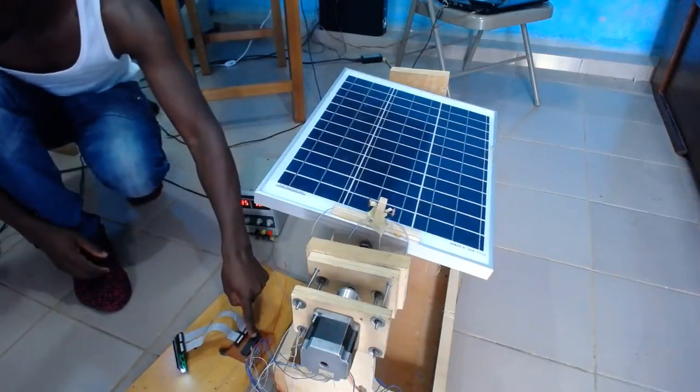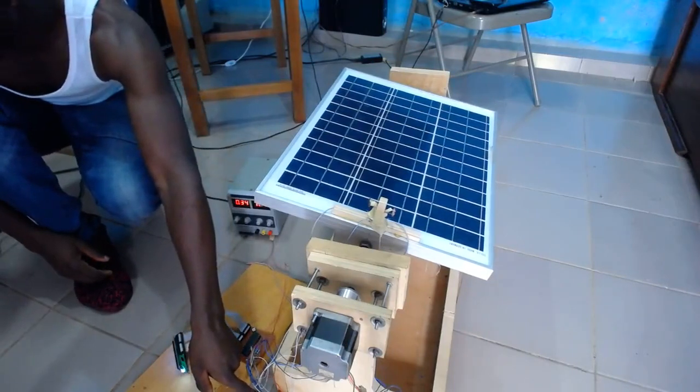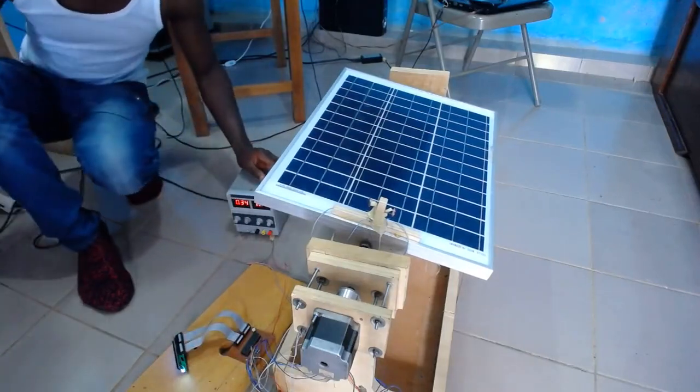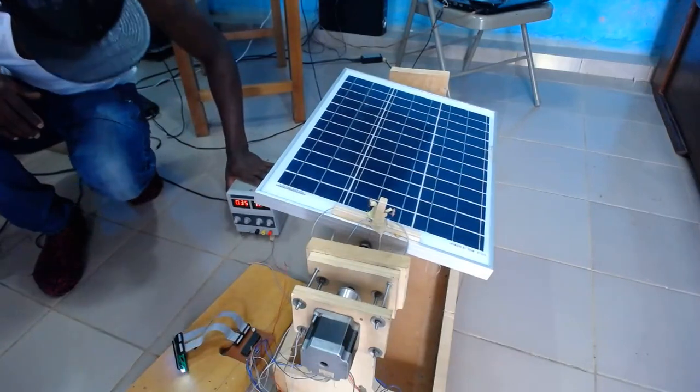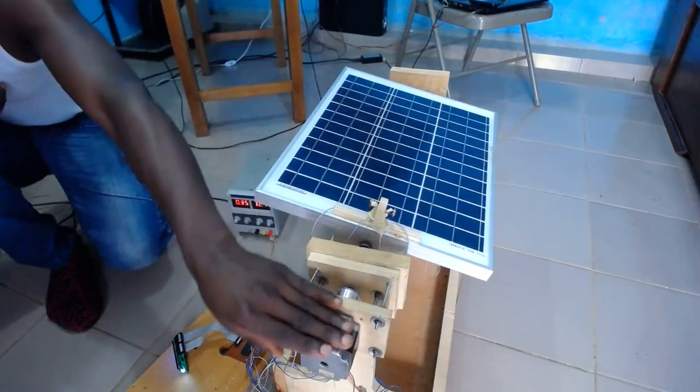We have a PIC microcontroller and a Polulu stepper driver. To power this system, I am using my bench power supply here, which is a 12V 2-amp power supply. And the motor here is a stepper motor, NEMA 23.